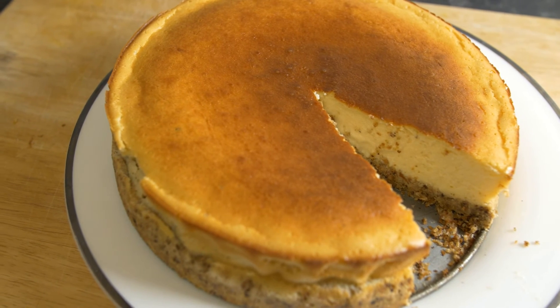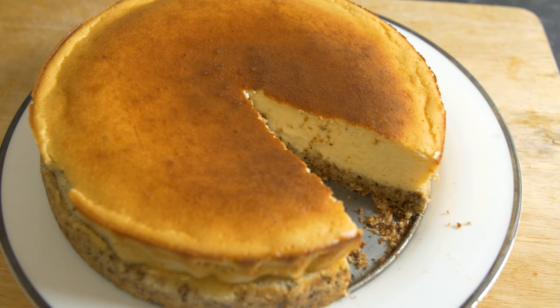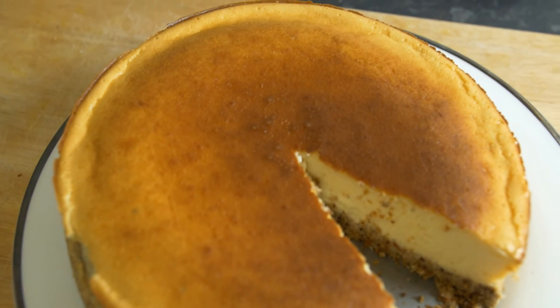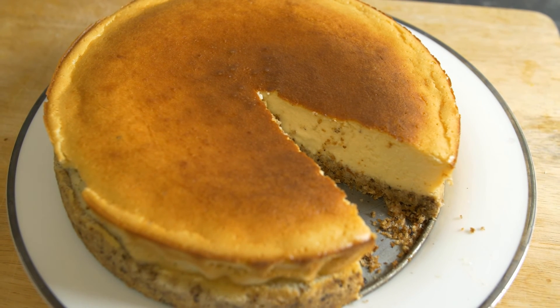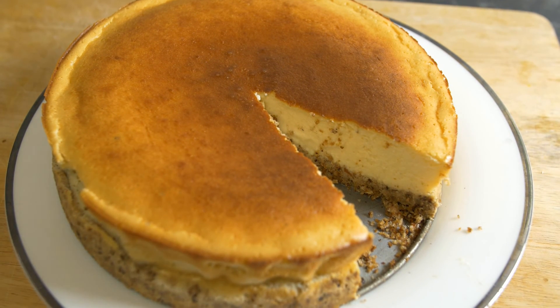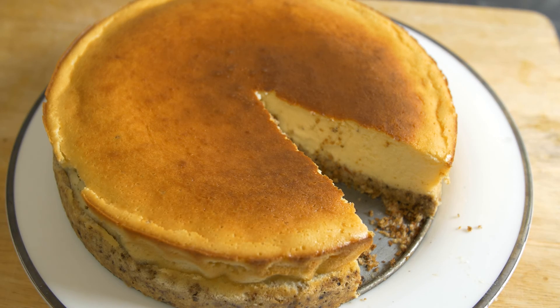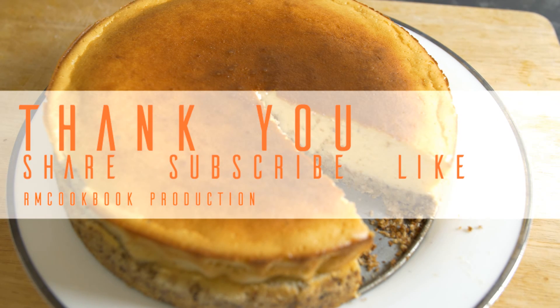It took us two days and we're just two people — it's quite a big cheesecake. Hopefully you'll give this recipe a try and share it with your friends and family. If you liked it, give us a like and subscribe to our channel. We normally upload videos every Thursday and sometimes Fridays if time permits. Thank you for subscribing, and for those who haven't yet, consider subscribing so we can share more videos with you. Thank you for your time — until next time, take care.